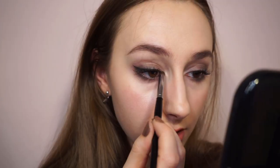Okay, this is disastrous. So this is today's bonus feature: how to destroy your makeup in five seconds. See you again, bye!